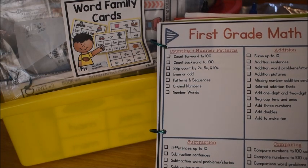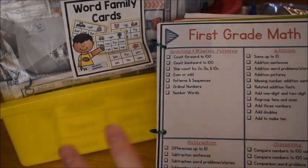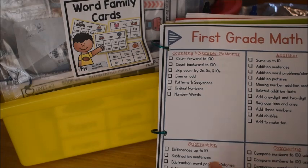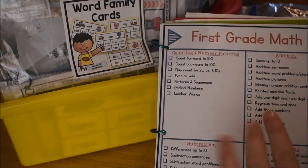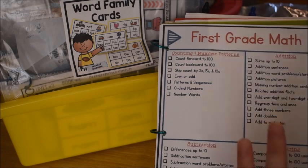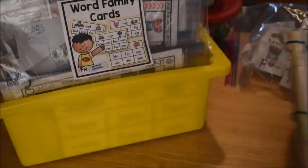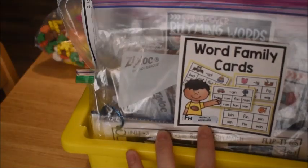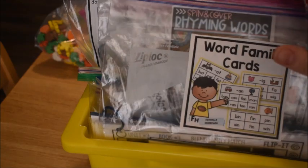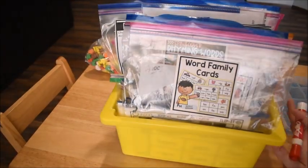If you're wondering how I decide what to put into his work basket, this is how I do it: I choose the skills we want to focus on for the week and pull out activities that will meet those skills. I'm not going to go through every single thing in his basket or this video will be really long, but I am going to go through some of the different activities.